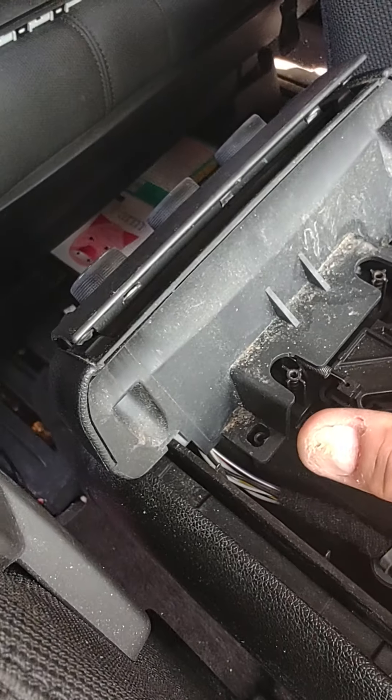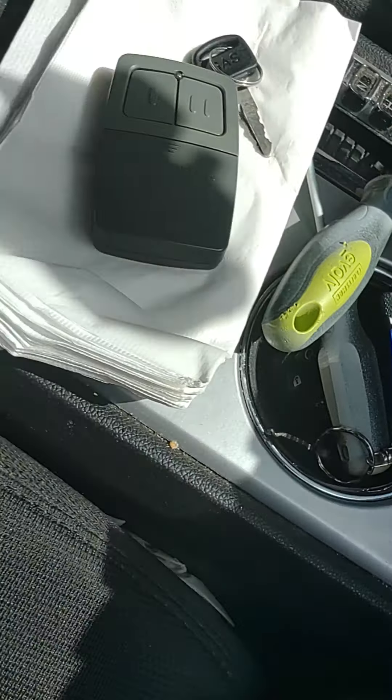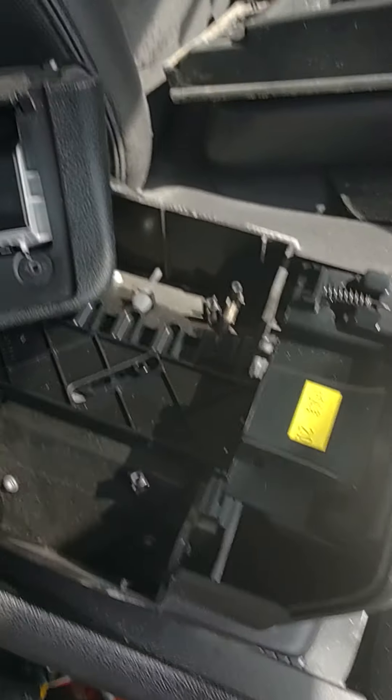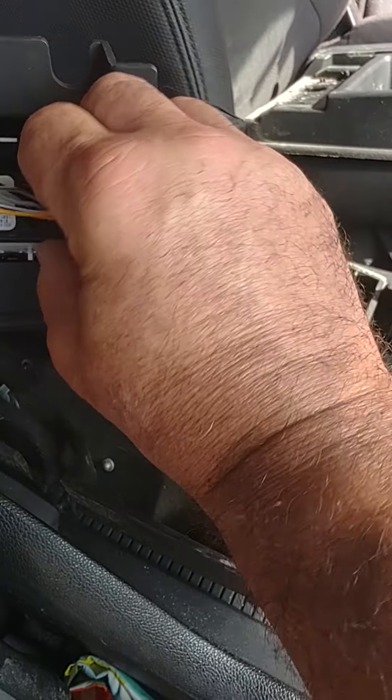Finally, there are two more screws and this back half lifts off here and here. All the other videos show you taking the whole center console out, but this is nothing like that. Once you get this far, you can see it easily comes apart. I'm going to disconnect the wiring and set the box aside like such.